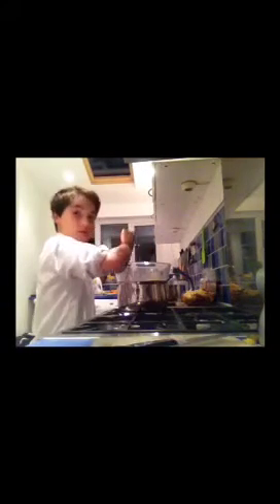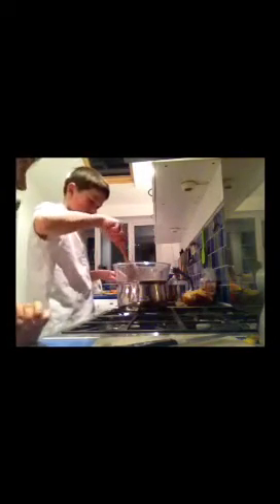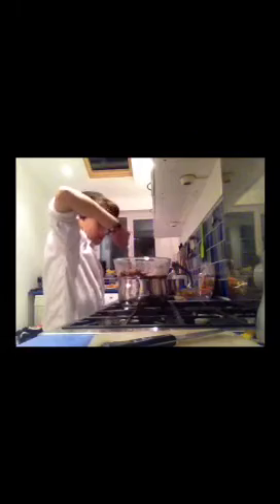Here we have Jacob getting angry with the chocolate. So we've added everything we need and the chocolate's just starting to melt — nice, getting better. I'm going to stir it. Jacob's carried on the stirring for a bit now.